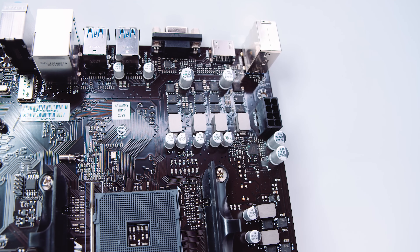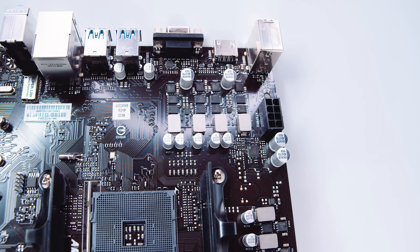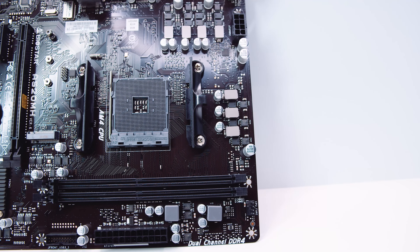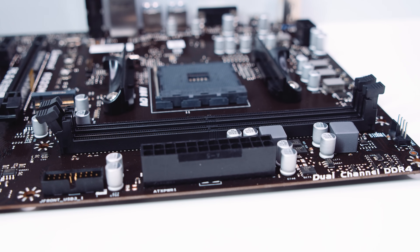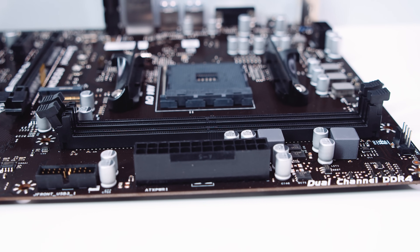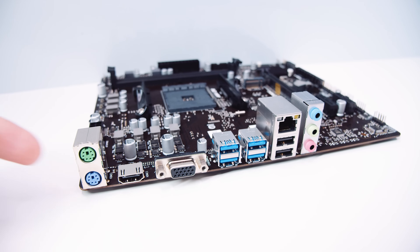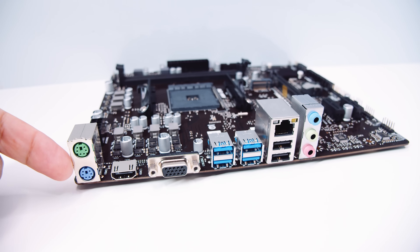The VRM layout is very simple for this board. It looks to be a 4+3 VRM setup with some doublers. It's not really designed to take your 3950X, but you can bet we're going to be doing it with this board anyway. There are also two DDR4 RAM slots which support up to 64 gigs of RAM at a maximum of 3200 MHz. And last but not least, the rear IO. There are two PS2 ports and a single HDMI port.